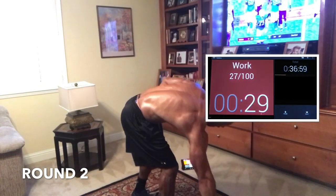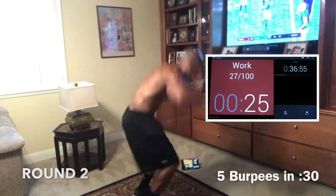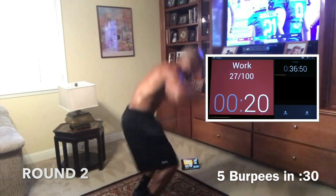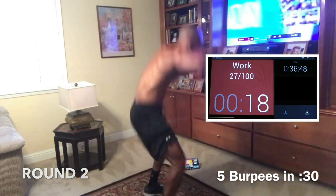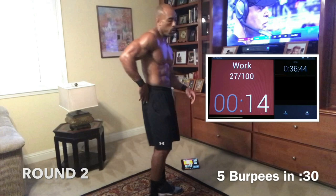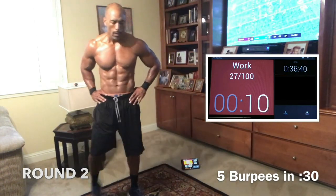Five burpees, let's go. Don't run from it — go fight it. Give me 5 and rest. 5 in 30 seconds. Good work, guys — get your 5 in and rest. Squats next.